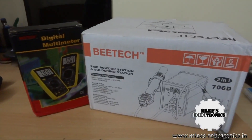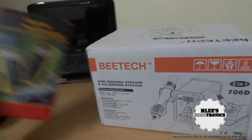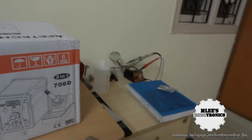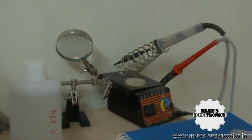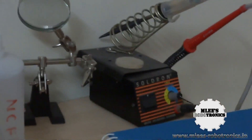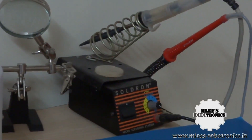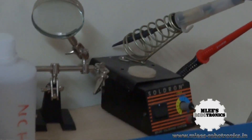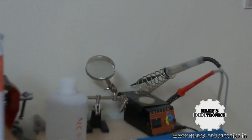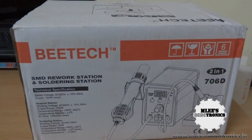Let me talk about the soldering station first. I had a very inadequate soldering station for my work — you can see the one lying on my table, which is from a company called Soldron, a local company pretty famous in India. That small station's soldering iron goes up to about 25 watts, which is not ideal. I also had another fixed-temperature soldering iron with no temperature control, so I had been facing a lot of issues with my soldering work.